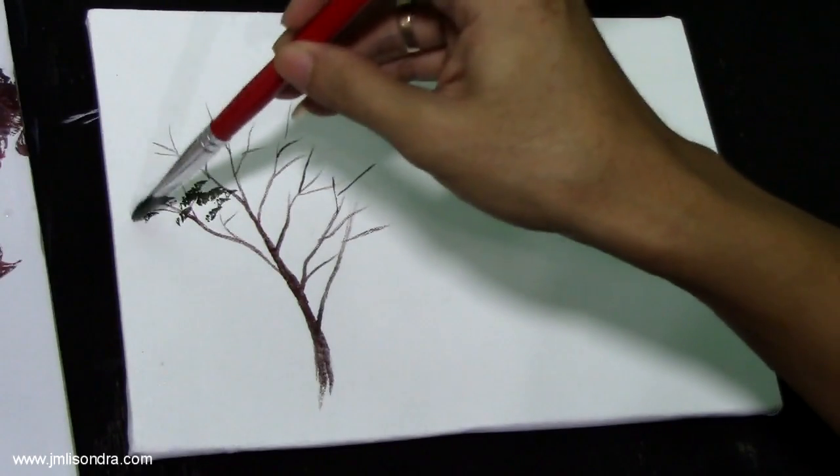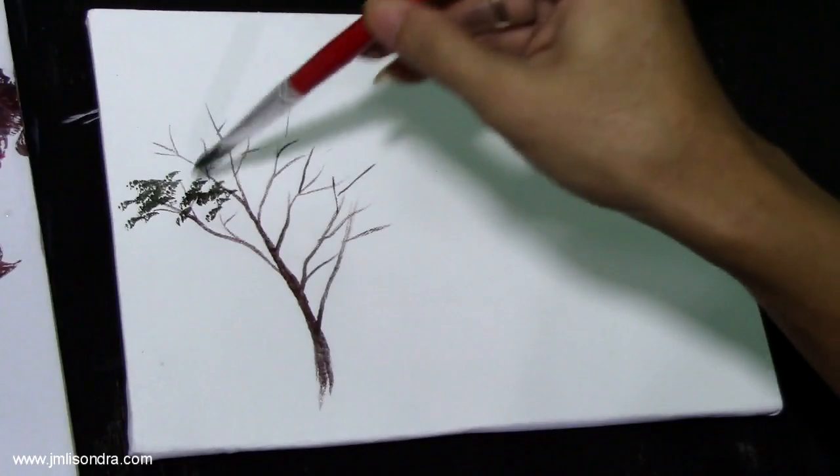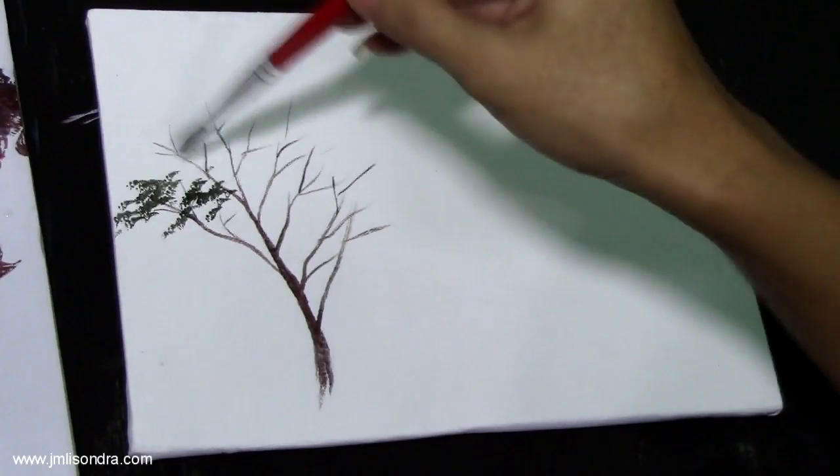Just carefully apply the paint — I'm going to dip it into the brush.